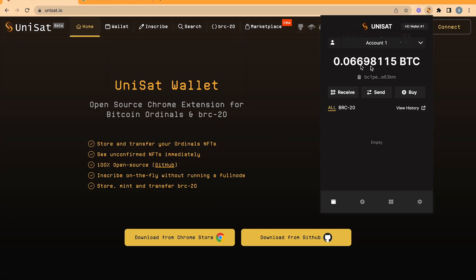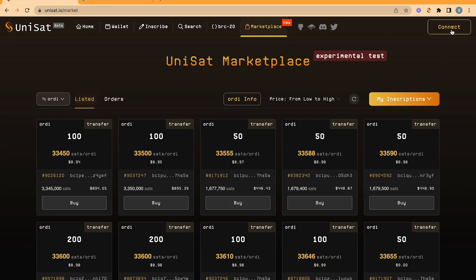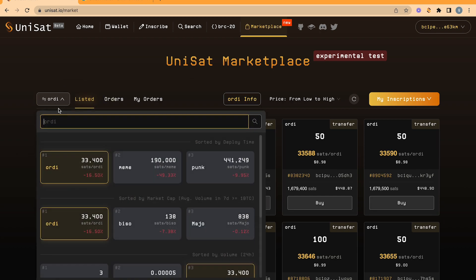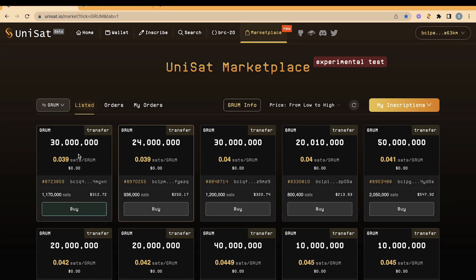Once you've received your BTC, go to the menu bar of Unisat and click Marketplace. Connect your wallet at the top right. Go to the search bar, where it normally says Ordi, and search for Grum. Now you're in the marketplace, where people post their sell orders. The orders will be automatically sorted from low to high.